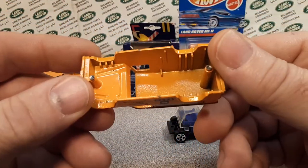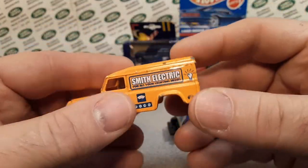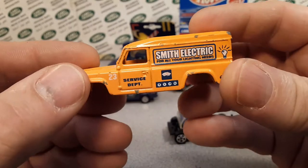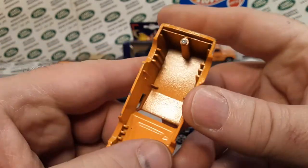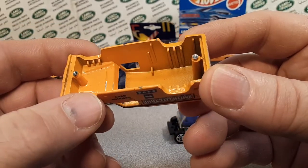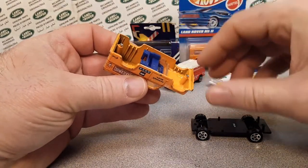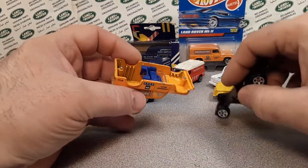It is a very heavy piece. I've got to invest in a small scale so I could show you how heavy these things are. Back in the nineties, look how much diecast you used to get in these — compared to now, which is just a simple lightweight diecast. Very, very interesting.